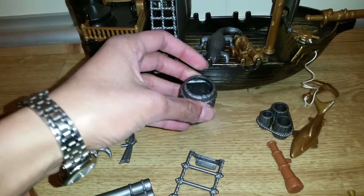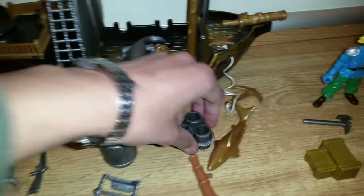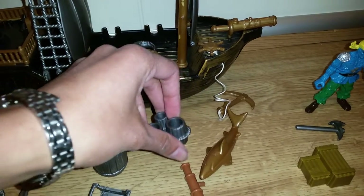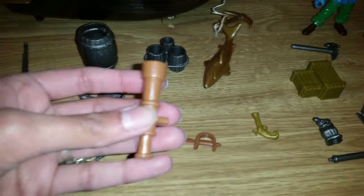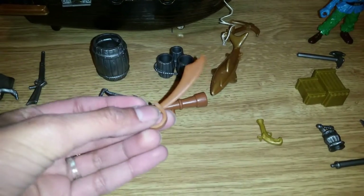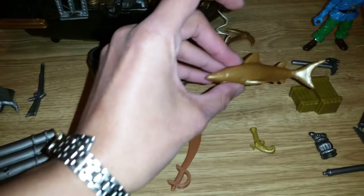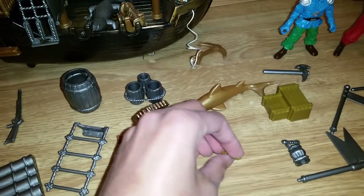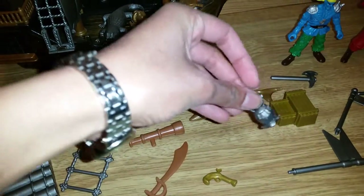And here we have some barrels where they can hide themselves or something. And here we have some other barrels — these are just one piece, one big plastic piece stuck onto each other, so you can't take them off. And here we have a little watchtower so they can keep an eye out for other pirates. And here we have a sword — that's super cool. And here we have a little shark. Maybe it's like a little shark trophy, or we can pretend it's swimming around.